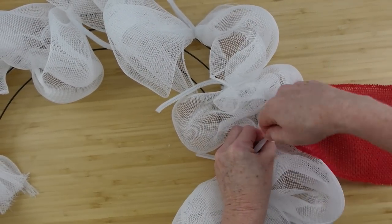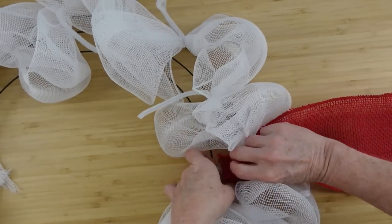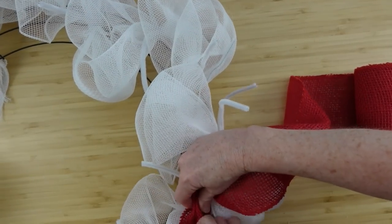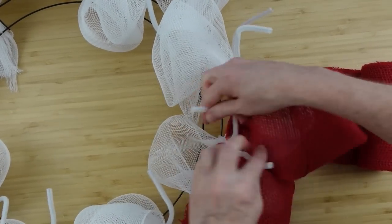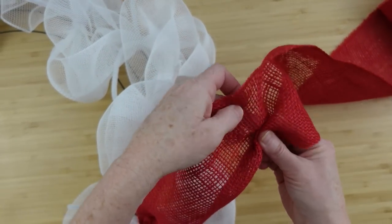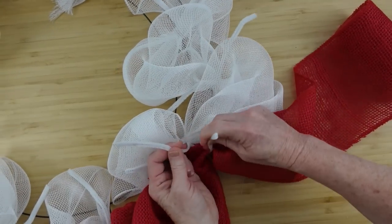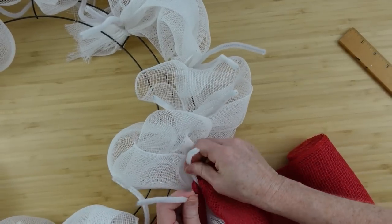I decided to use some red burlap that came from Walmart — I got it on clearance several years ago and had a couple of rolls left. I'm going to add that down on the other side. You don't want to put everything in the same starting point because you might run out of pipe cleaner and you don't want anything to get too bulky on one side. This is the same thing I did with the white poofs but using the burlap. I'll measure out 10 inches, squish it up, pull it down to the next one — outside, inside, outside, inside — all the way around. I used more than one roll: one complete roll and then a section from another.